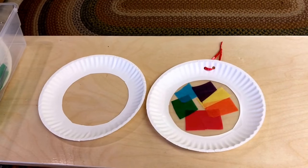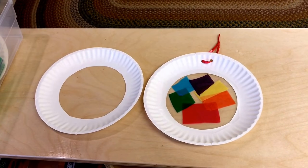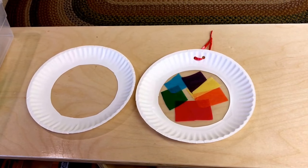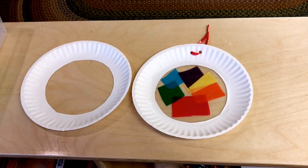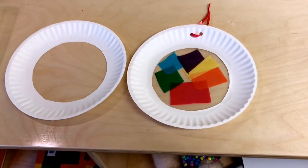One of our art projects is going to be making rainbow sun catchers. We're going to be putting contact paper in the middle of a paper plate where the center has been removed, and we will be pressing tissue paper in the colors of the rainbow onto the contact paper and then hanging them in our window.